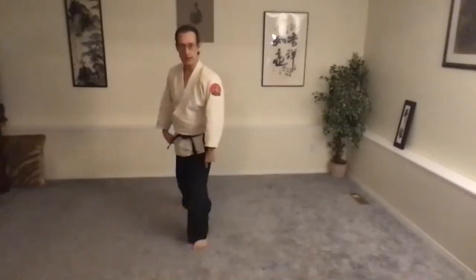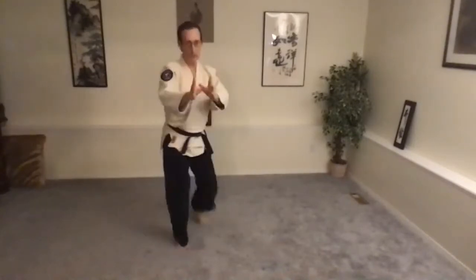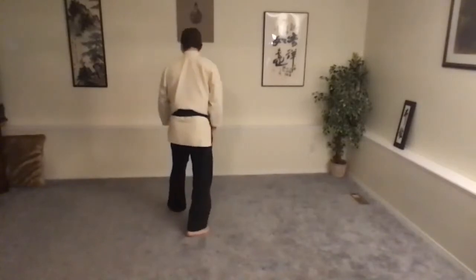Footwork is light, but the weight is always sinking. You're not popping up. Release the abdomen and relax down through the hips. Left side forward. Niri Sugiyashi — front foot comes offline, turn 45.